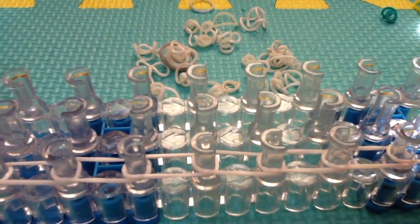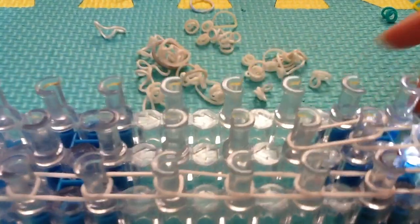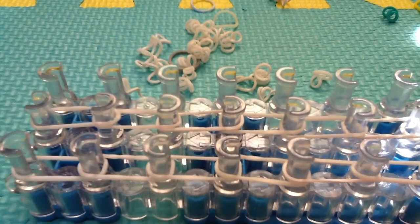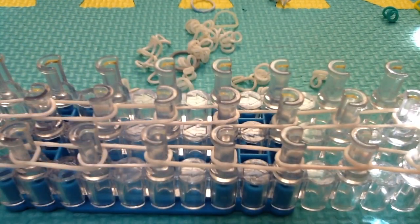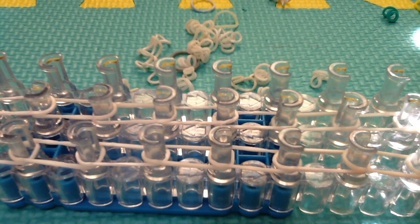Once you get to the end, place your single band across, then continue placing bands all the way back. Once you're done, you want to push all the bands down to the lowest position on the pegs, because this makes the hooking process easier. Push all the bands down to the end.